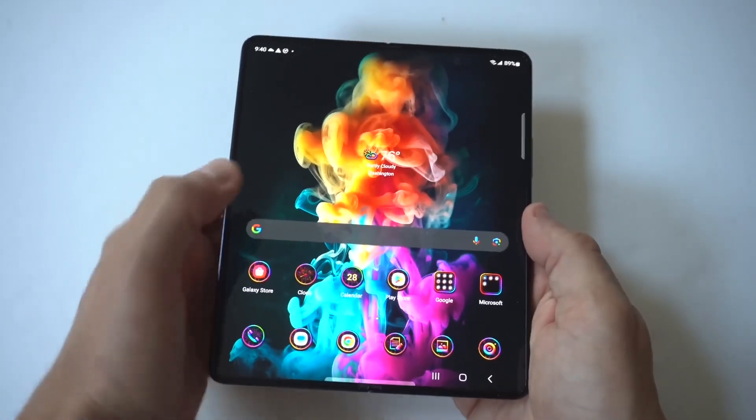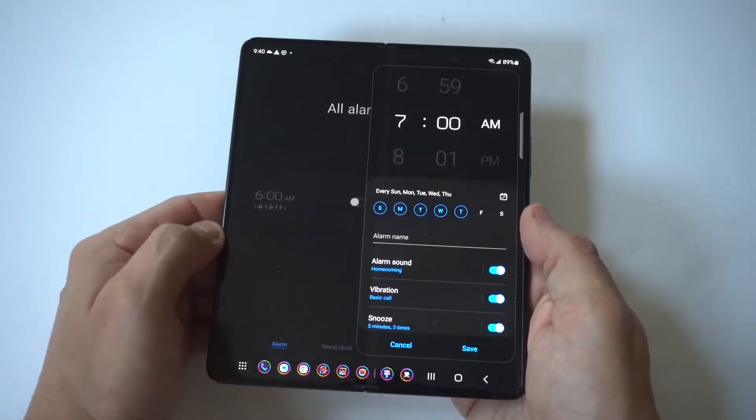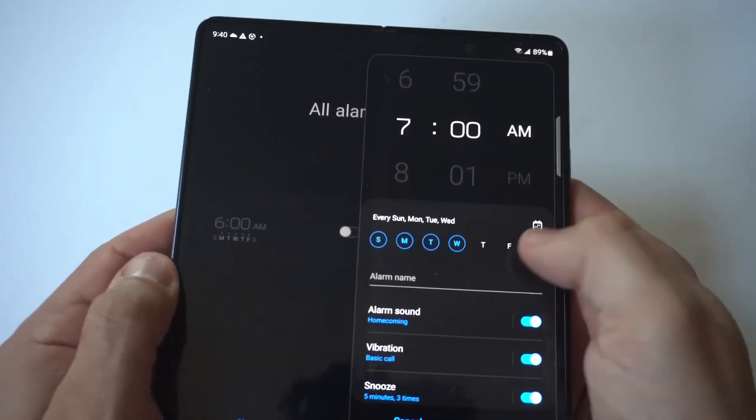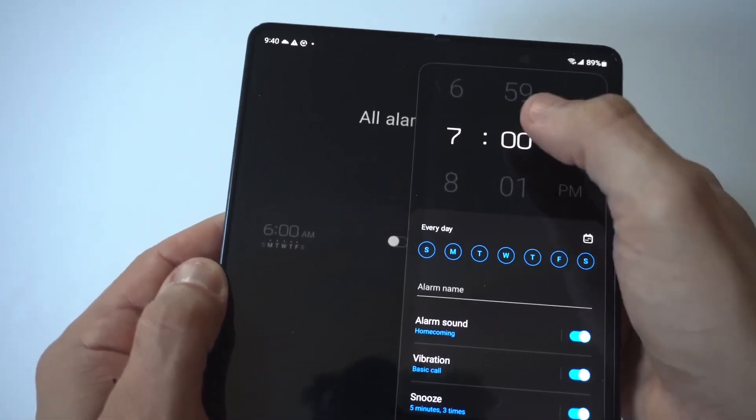So once again, we're going to just go to our app drawer, click on clock, and set up an alarm. You can see it's got the one I was working on, but you've got some other options below it. You can actually set the ringtone noise if you want to do that, and you've got the vibration option as well.